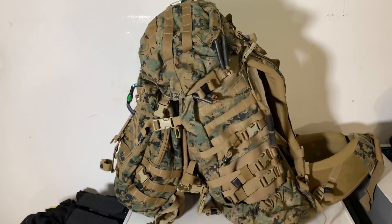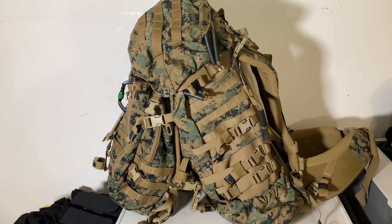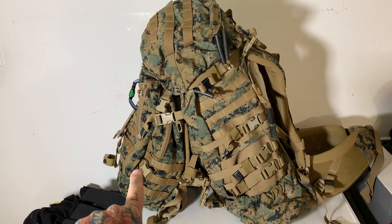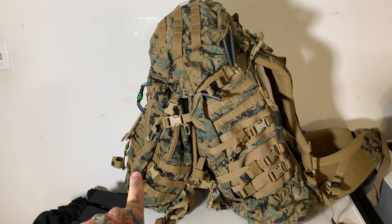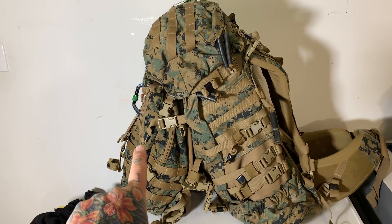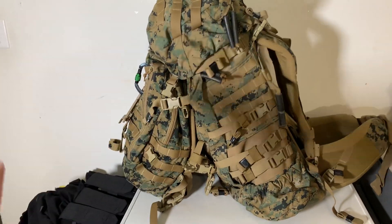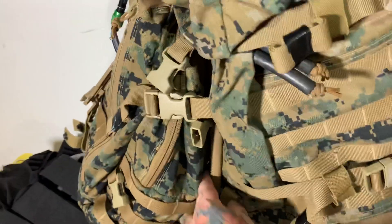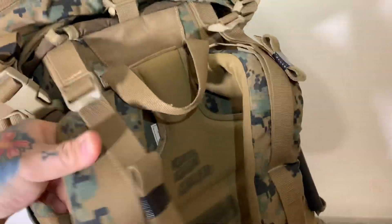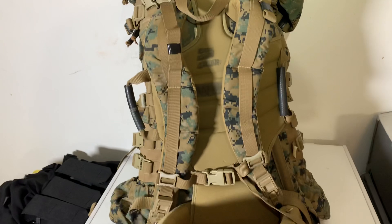This is the MARPAT ILBE United States Marine Corps two-part system. I think the Marines call the detachable piece the three-day emergency pack — or the SHTF pack — because if you've got to run, you dump the primary pack in the dirt, detach this, and run with it. It has its own shoulder straps, so it's a standalone backpack. Where could you get something this nice for $80? You couldn't even buy a piece of Chinese-made gear for that price.